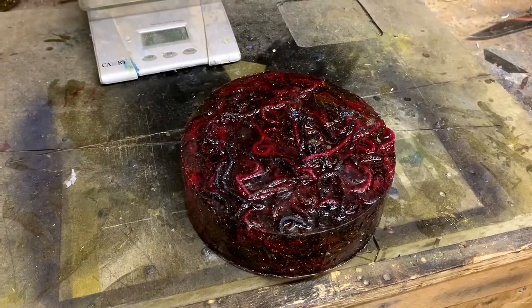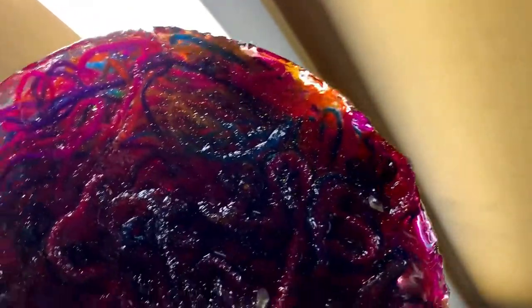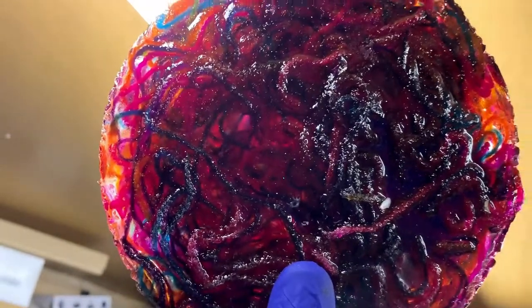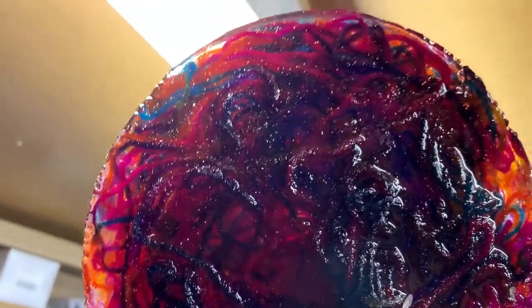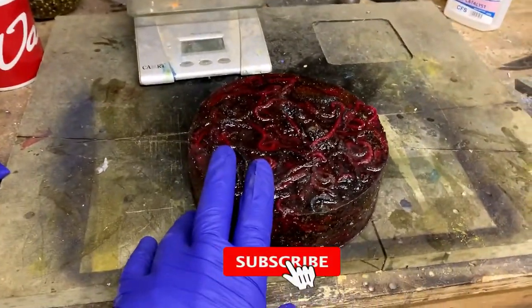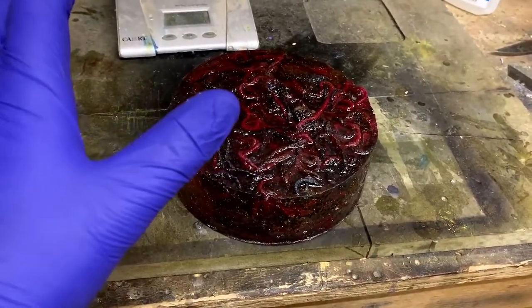Everybody likes to do things differently, so this is just the way that I do it. It's drying off quite nicely — if you hold it up to the light you can see the wool colors through there, which is quite cool. The middle looks a mess but you can actually see some of the colors through the resin. Like I say, you're not really going to see what you've got until you've actually turned it. This has been cast exactly the same way as I did the other one — same resin, same glitter, just different wool.